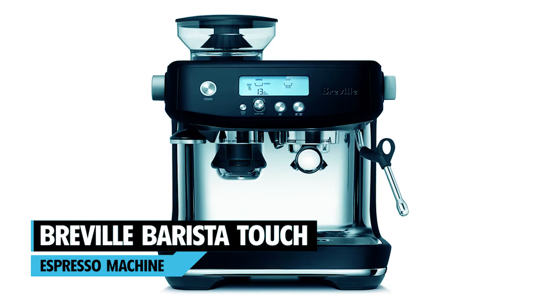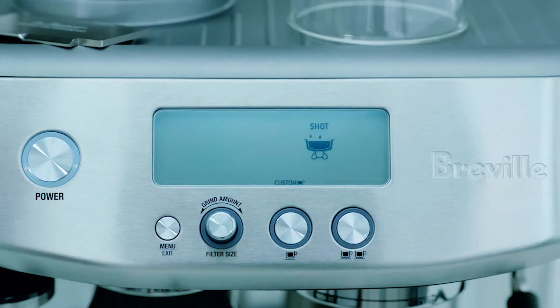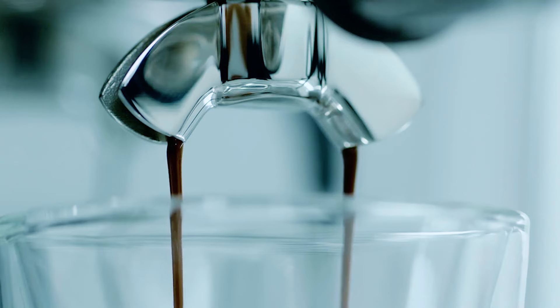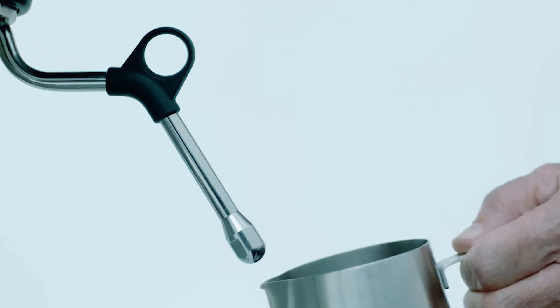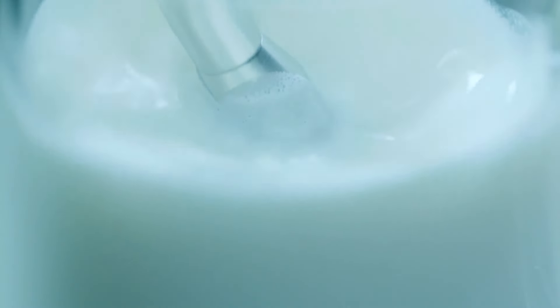At number 3, we have the Breville Barista Touch. This machine features an automated touchscreen that allows for easy customization. You can easily select the coffee you want, adjust grind size and coffee amount, and create a milk foam exactly how you like it.